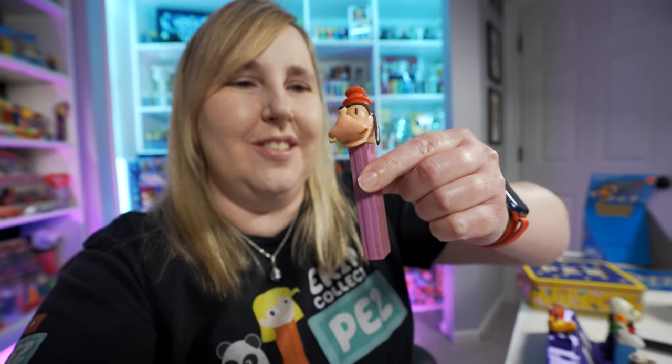I also wanted to work on seeing if I can fix up this Goofy Pez — it's seen better days. We did buy some donor parts on eBay, so I'm going to look into fixing this up. I want to put this in my office up by my Disney poster. Let me show you.